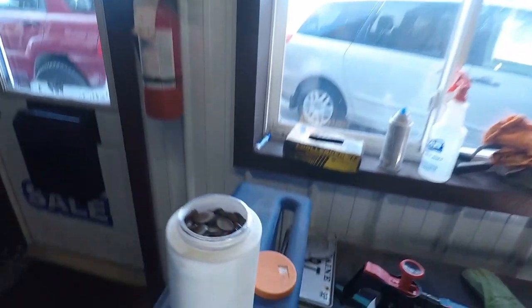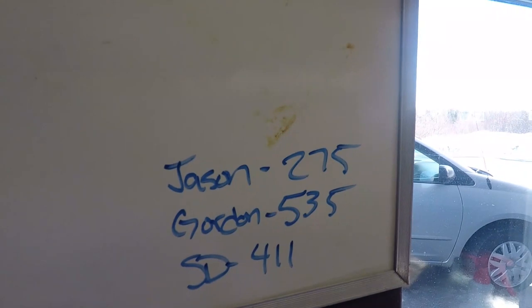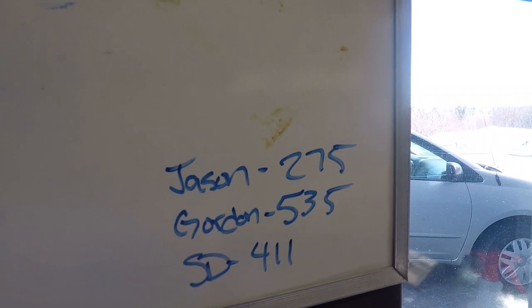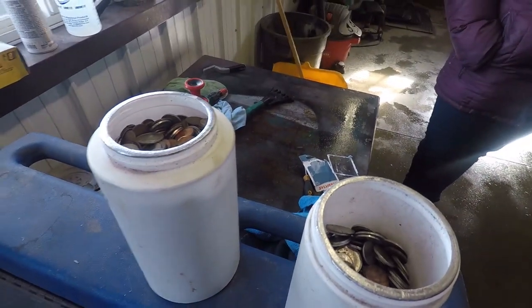Over the years of cleaning cars — we're in our 11th year now — we've always collected the loose change we find in vehicles when we're cleaning them. We've got two jars full of coin and we've decided that between myself, Dad, and my wife, we are going to guess how much money is in there. I guessed $275, Dad guessed $535, and Sherry Dawn said $411. He's going to take it home and get it all counted up, and I'm sure if I was closest he'd probably just take the money anyway.